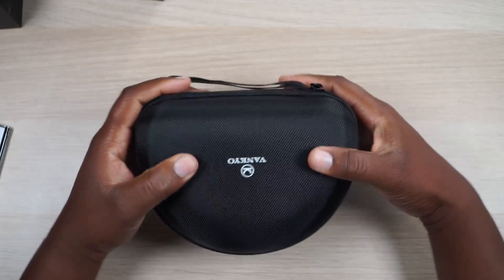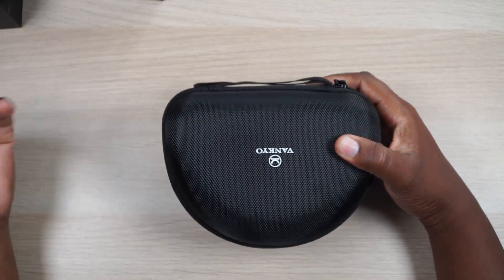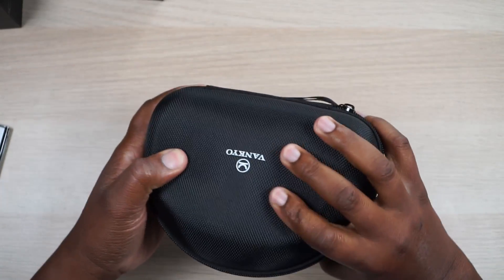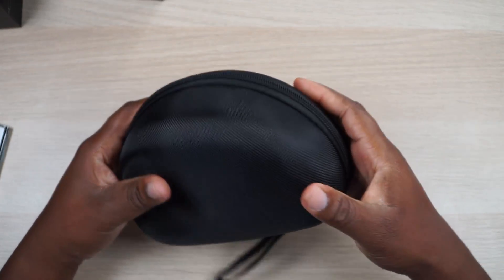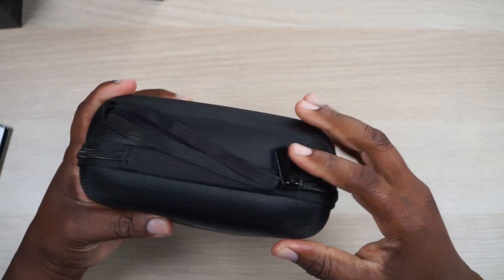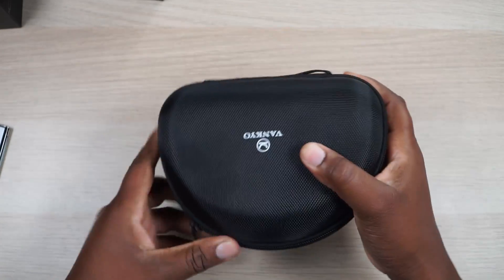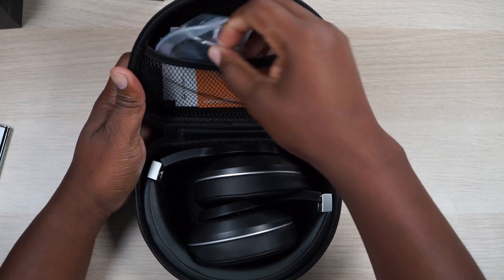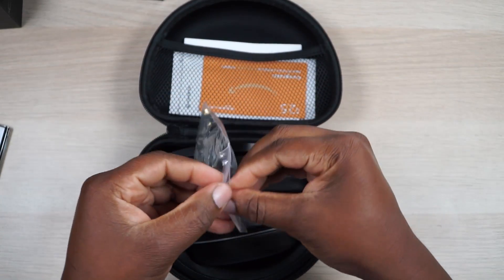Right off the top you get a nice unboxing experience with a case. I haven't seen a half-shell case in a while — usually it's the big one — but this is a half-shell, semi-hard case and it will protect your headphones. I kind of like this ballistic nylon they've got going here; it's stylish. Let's open it up and see what we got — supplies and accessories.